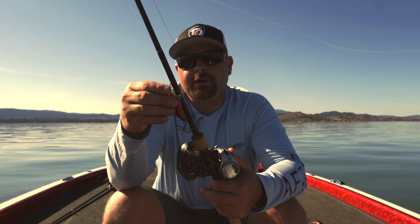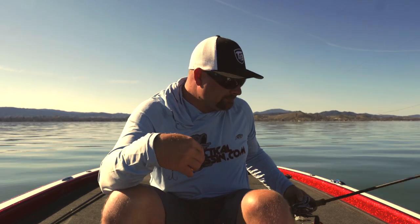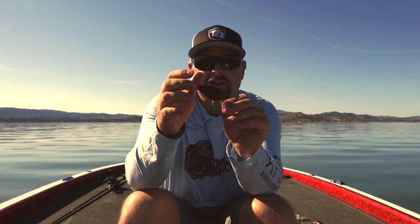Those are the baits, those are the colors — keep it simple. Now let's talk gear. One very important component to squarebill fishing is hooks. I upgrade all of my hooks on my crankbaits. You're up shallow fishing two to five or six feet, just dredging, and your hook points are going to become dull eventually. Coming through mud, chunk rock, grass — you're just going to dull your hooks. So constantly check your hooks, and more importantly, constantly upgrade or change out your hooks.